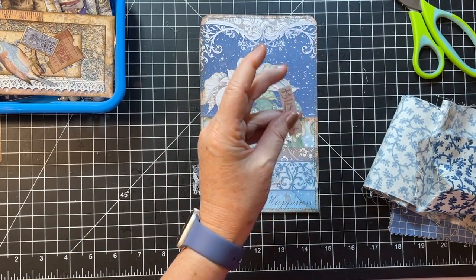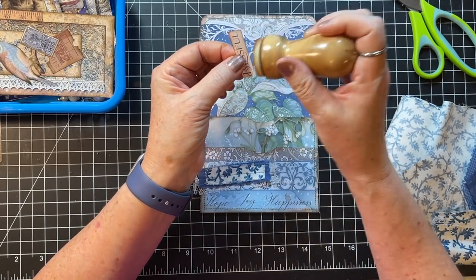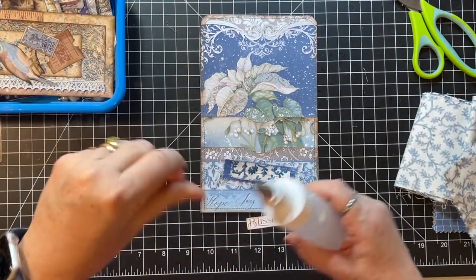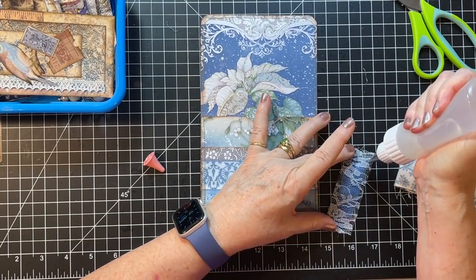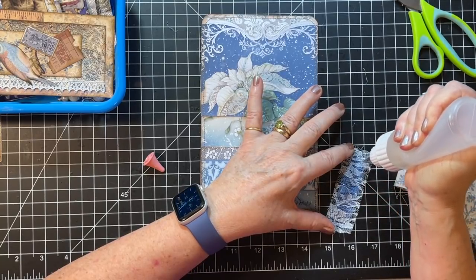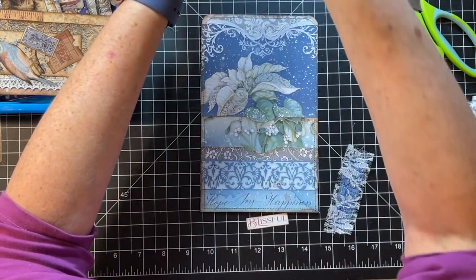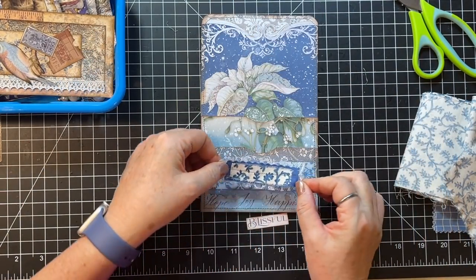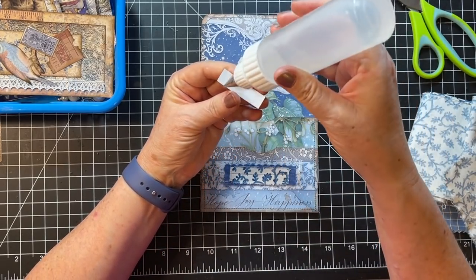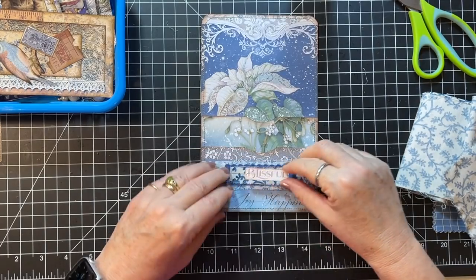Oh my gosh — everything here is so dry in Montana that everything is absolutely full of electricity. Trying to get rid of a thread on your hand is an all-day process. My hair flies around and tickles my face — but it's just how it is here in the winter. All righty then — that little pocket's done, and I am happy with that.